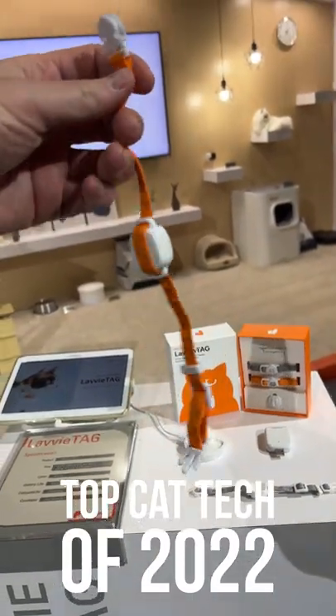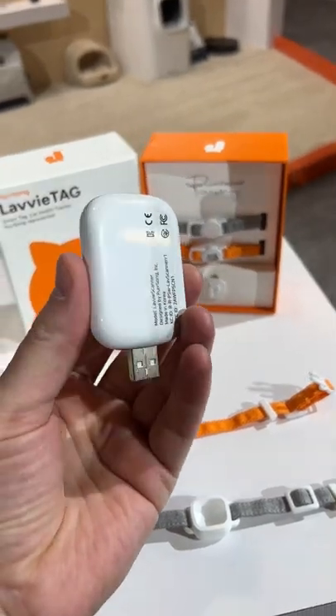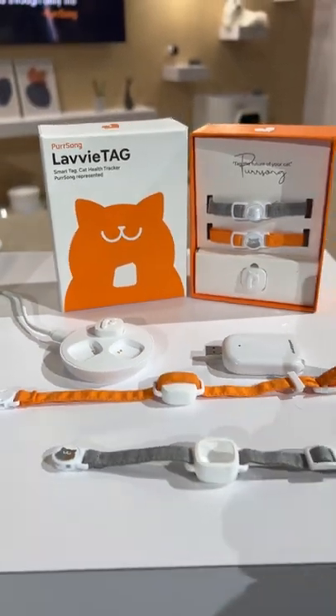It's like a Fitbit for your cat. It's extremely light — you can put this around your cat's neck. How much does my cat run around for the day? Or how much does it drink? Or how many calories does it burn? Someone seems to have figured it all out.